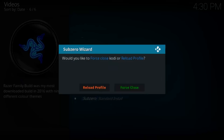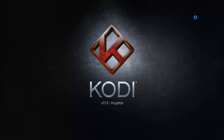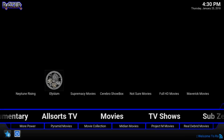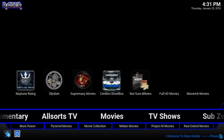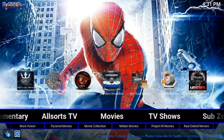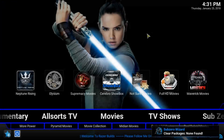Okay guys, we're back. Once the build downloads and unzips into your Kodi, you're going to select the option to force close Kodi, then go ahead and relaunch it. SubZero's Razor build is automatically going to load for you. I'm on Kodi 17.3, which is why I'm getting this pop-up here. I'm just going to let the wizard do its thing.